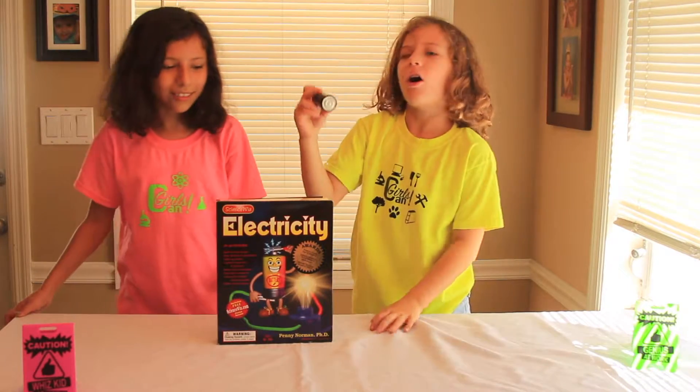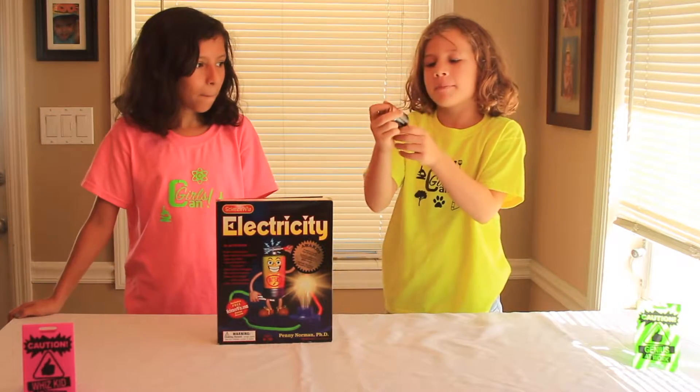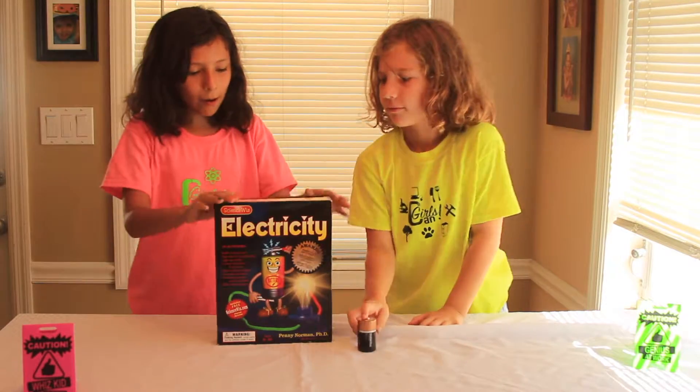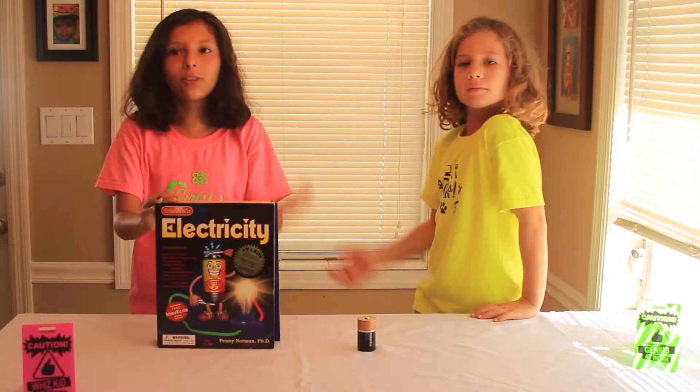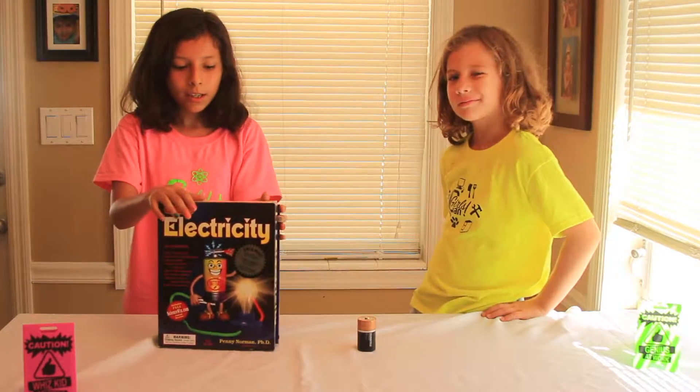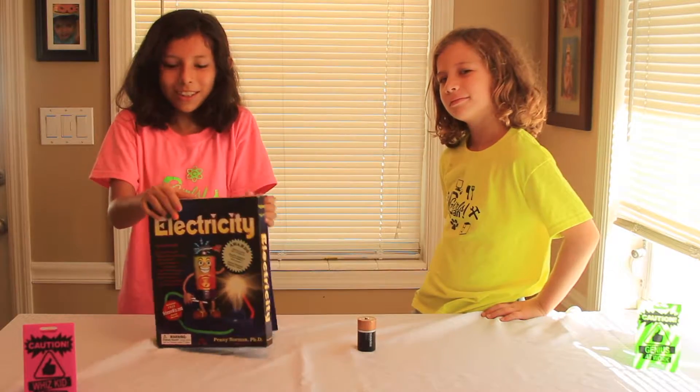It comes with all the components except for a D battery. So this electricity kit has 18 projects, but today we're only going to be doing two of them. So let's get into it.